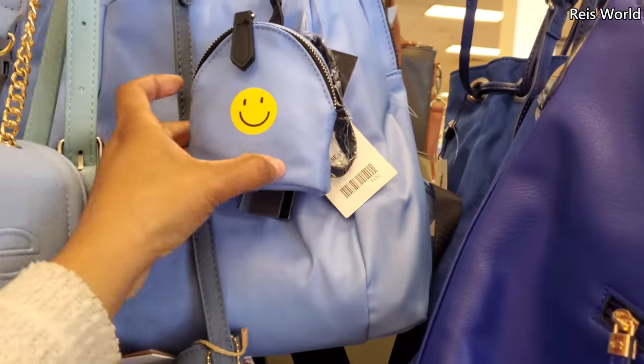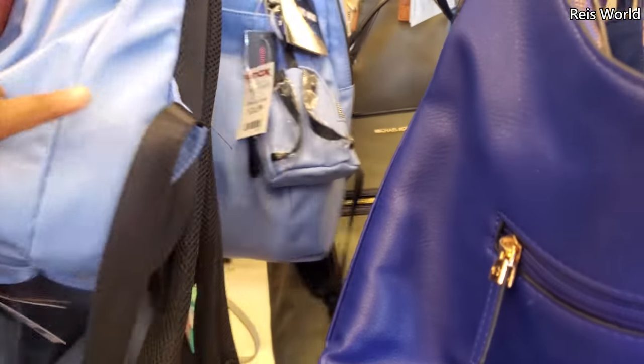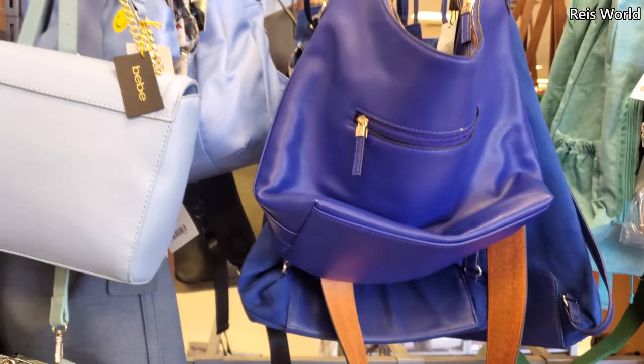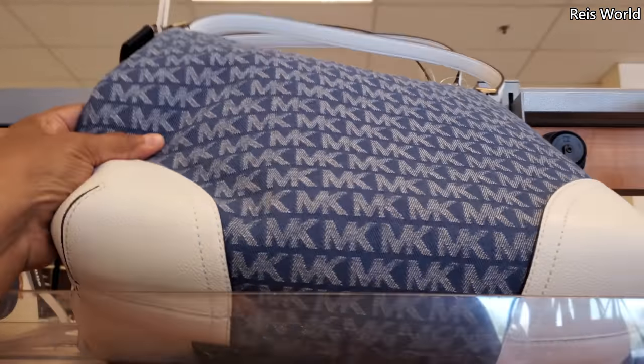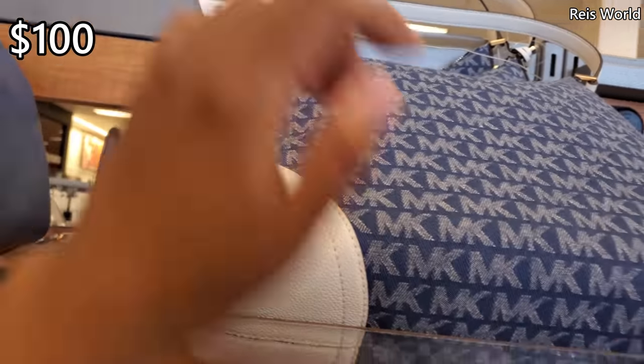And this one caught my eye — $25. The backpack. Look at this blue — it's a pretty blue color. And it looks like Michael Kors on top, like this denim. A denim for $100.